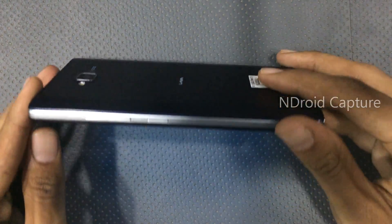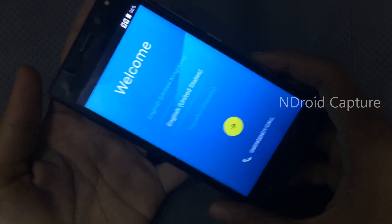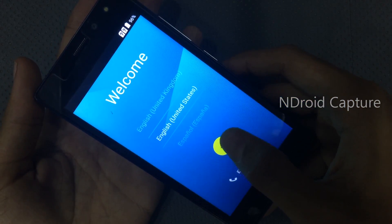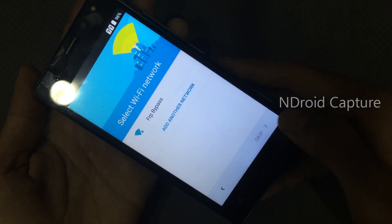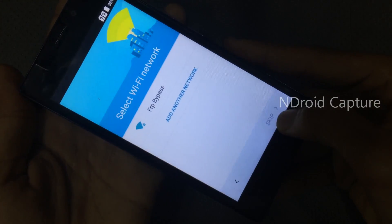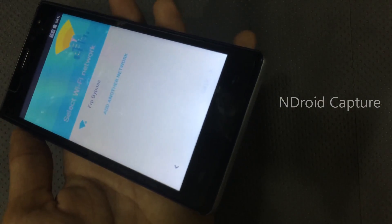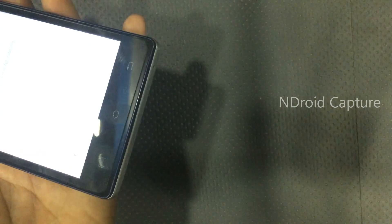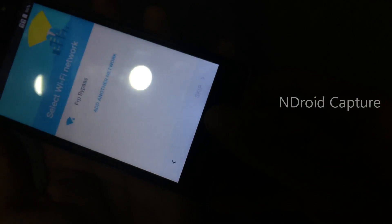Hello viewers, I will show you how to remove FRP lock on Lava A82. They ask for a Wi-Fi connection. I will show you how to solve this — hold the home button and tap.